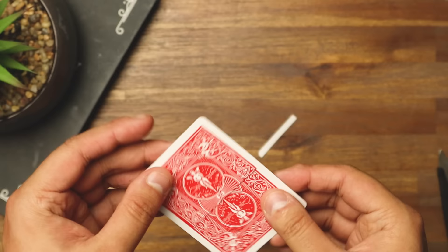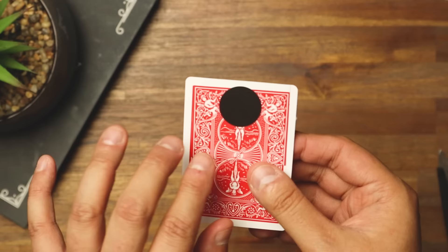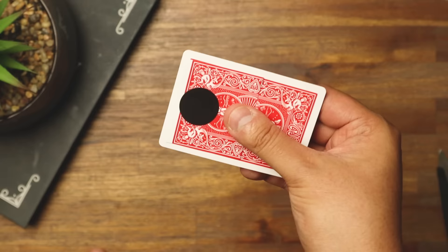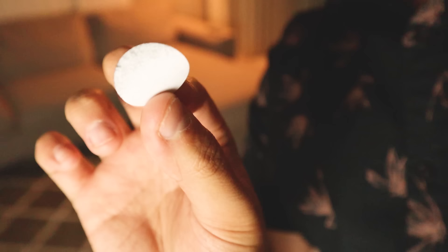That's your gimmick constructed! Now take one of these black dots and stick it on the gimmicked card on the back. You want to put it in the position that matches the hole on the other side — keep it flush on that side as well. And that is your gimmick fully constructed.